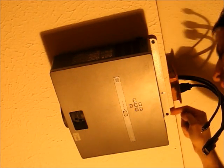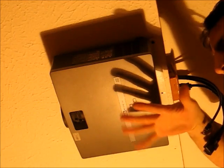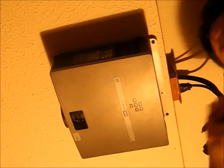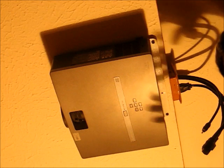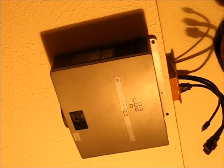Once these bolts are in, you can use a screwdriver to adjust them up and down to adjust the tilt of your projector so it hits the screen correctly. That's it — plug in your cables and turn it on. Good luck with your projector mount.